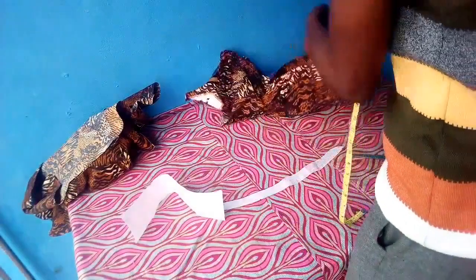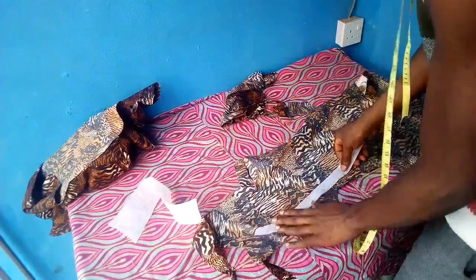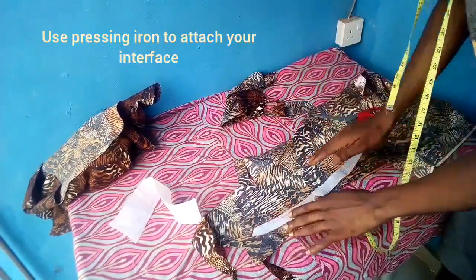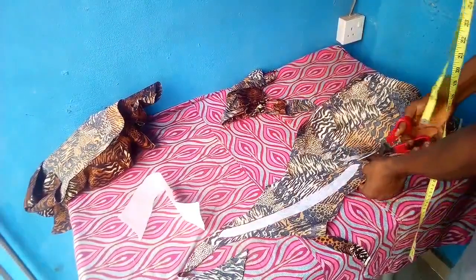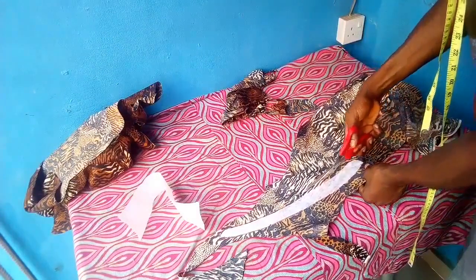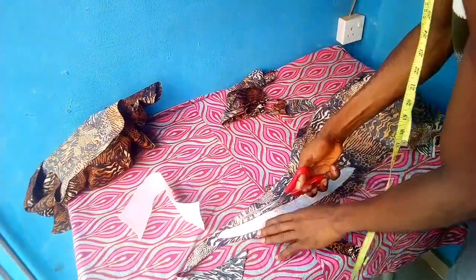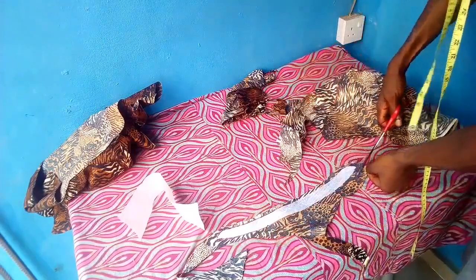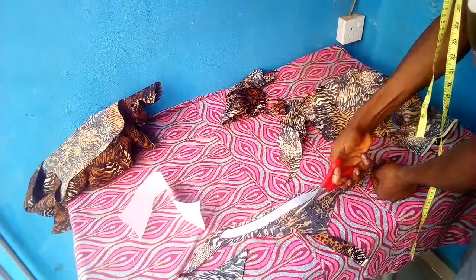Now I'll go straight into the making process of the collar. I'll be attaching it to the material we'll be using, then using a pressing iron to press it down. After pressing it down, you cut half inch seam allowance all through. The half inch seam allowance at the top and at the bottom are both useful — everything has to be half inch seam allowance all round.